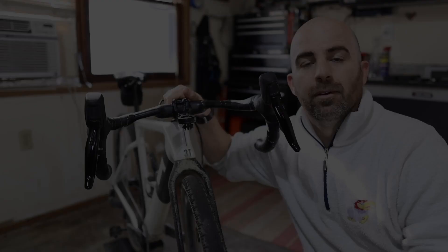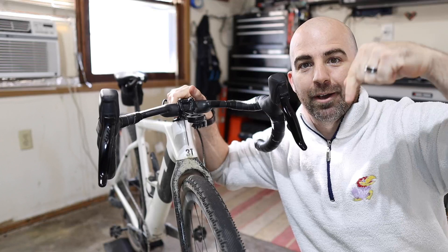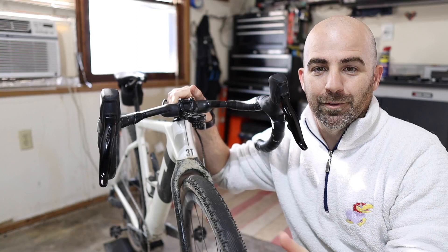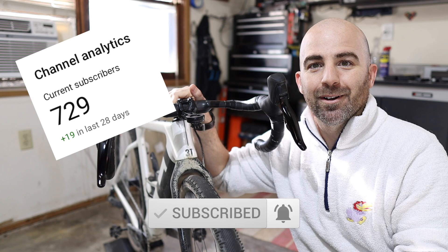That's it for this relatively short video. As always, if you have any comments or questions about these tires or want to share your own experience, drop them down in the comments below — I love hearing your opinions, and it's very helpful for others searching for real-world feedback. If you found this video useful, give it a thumbs up and hit subscribe if you haven't already. We're getting really close to the thousand subscriber threshold, which is going to mark a huge milestone for the channel. Until next time, enjoy your ride.